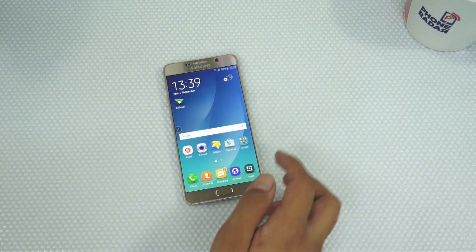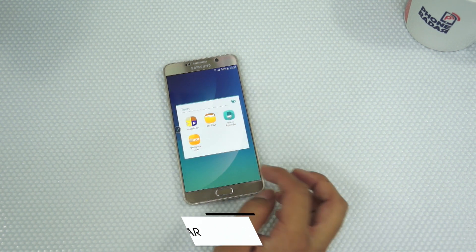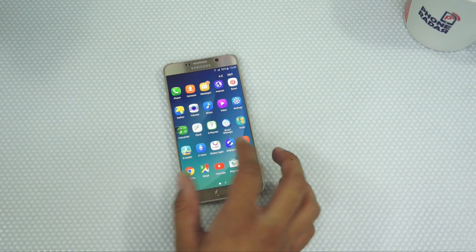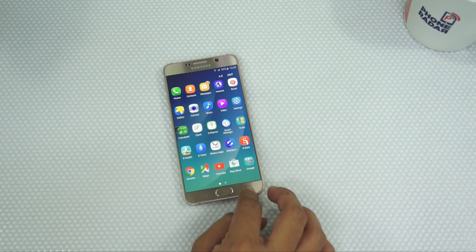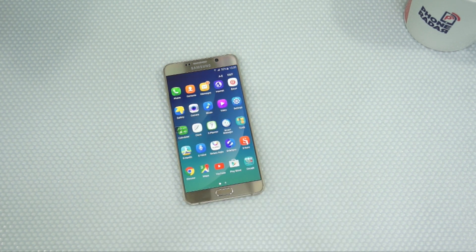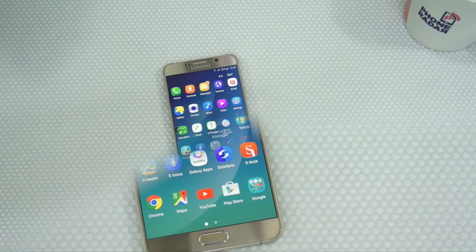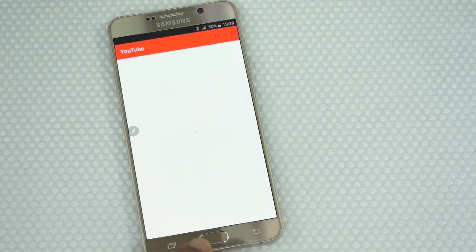Let's move on and show you some of the other features pre-installed on this phone. By default you get a theme store where you can download themes to install on the device. Apart from that you also get one-handed operation and easy multitasking, where you can divide the screen into two and run two applications at the same time — a feature also seen on the Galaxy Note 4. Additionally, all application icons now have rounded corners, which is something new on the Note 5.